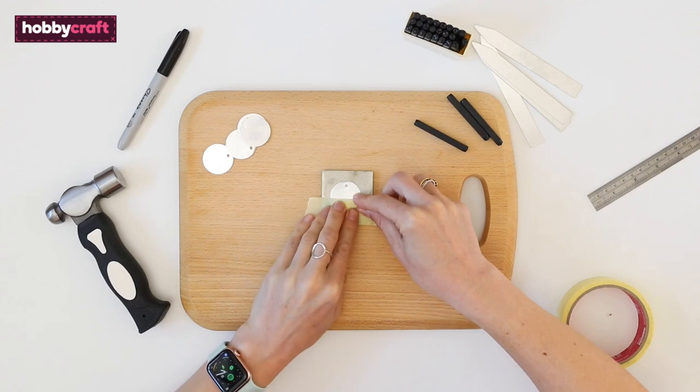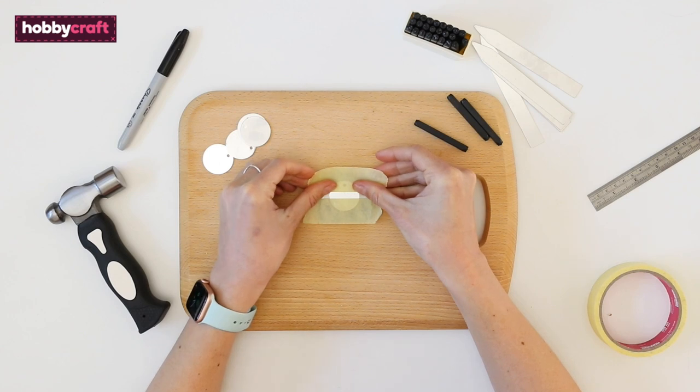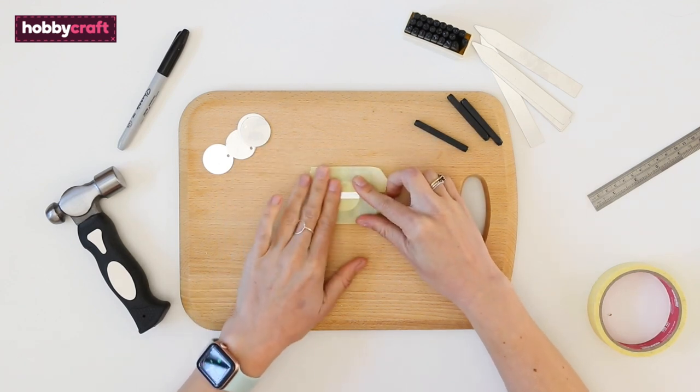Then tape your blank onto the metal block. We've placed this onto a chopping board to protect the work surface. Line the tape up nice and straight as it will act as a ruler for the letters.